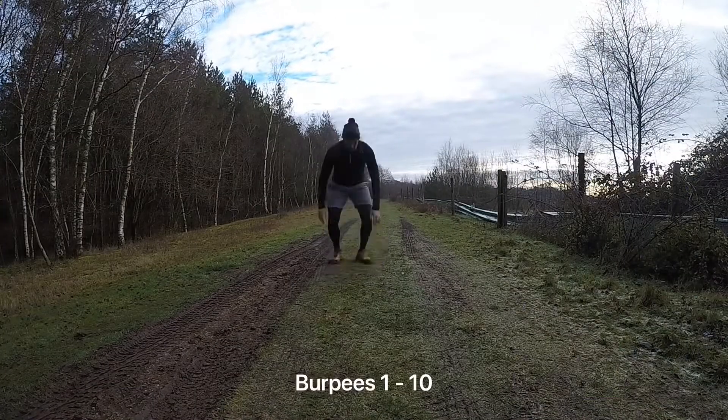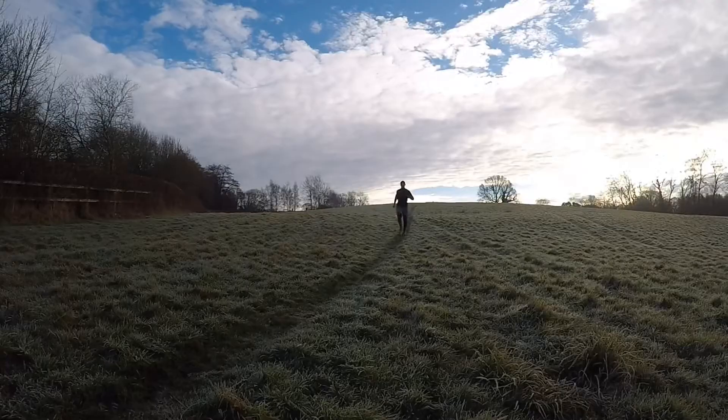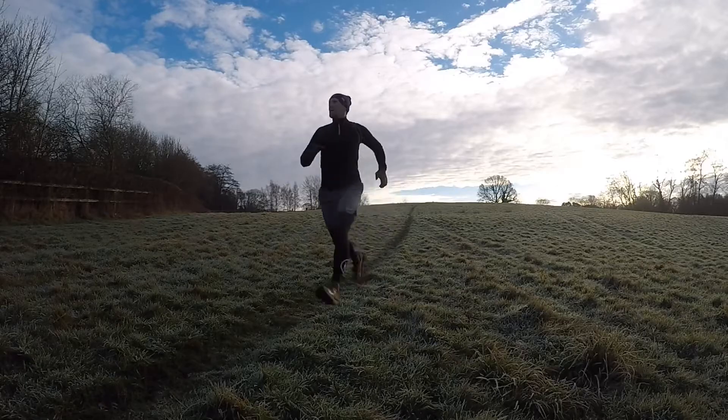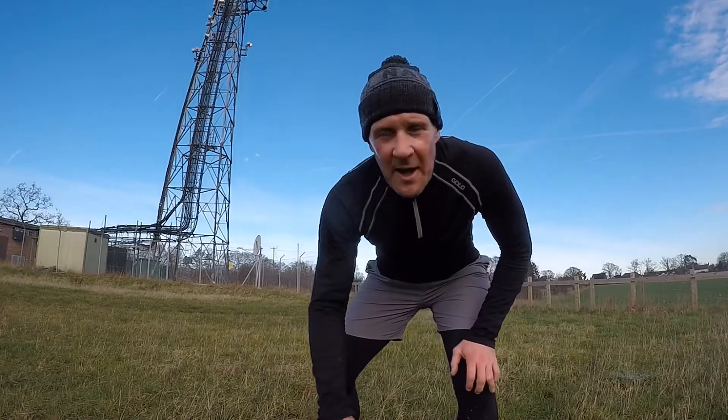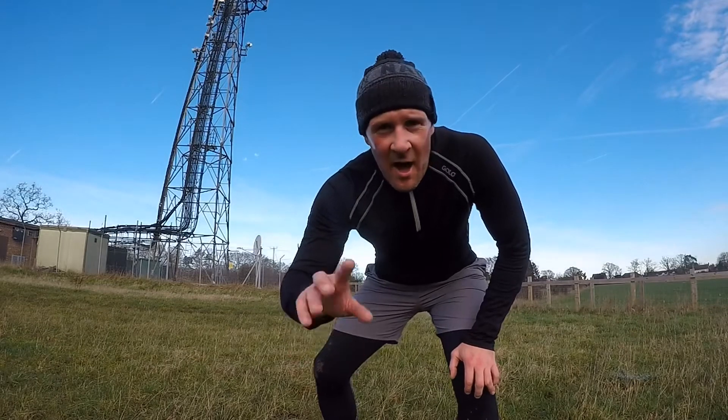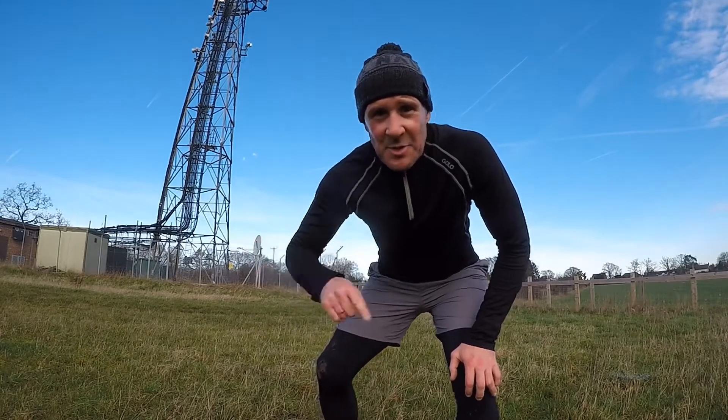Here we go, first ten. And this is the second set of birthday burpees for Anna — here we go, 11 to 20.